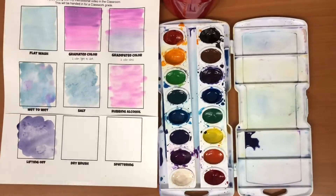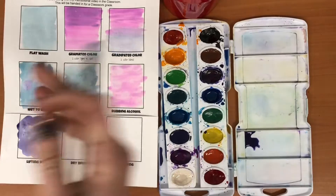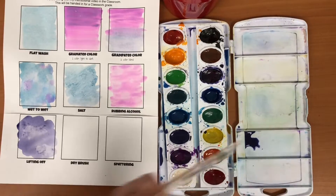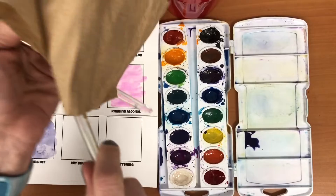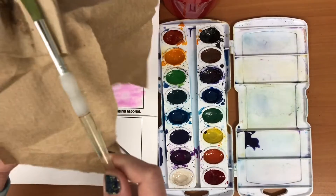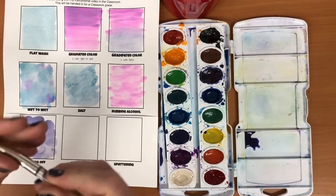The dry brush technique is good for creating a rougher texture. Generally everything with watercolor is smoother, but if you need a rougher texture you're gonna start with a dry brush. If your brush is wet you need to really dry it off well. When you dry your brushes, remember we always pinch and pull them to keep them in their nice shape.